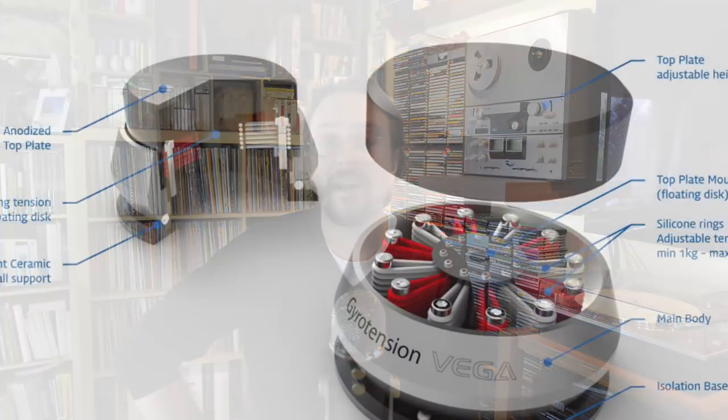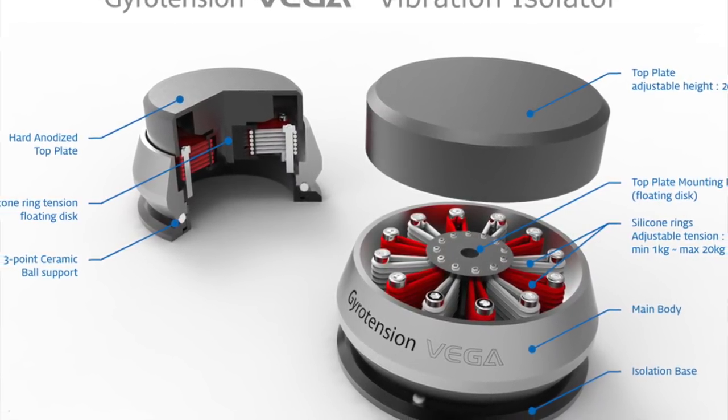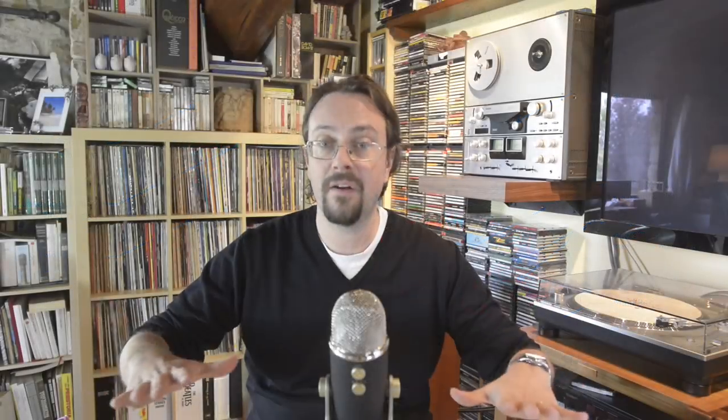A third type of vibration control, which is probably the best of all, involves any kind of floating or suspension typologies, where a piece of equipment — like a turntable — is completely floating in the air. How is this done? Sometimes with magnets, sometimes with fluids. There are so many solutions, but obviously this last category is extremely expensive. If you have the money, go for it, but I think you can spend money in other parts of your system which might benefit more.